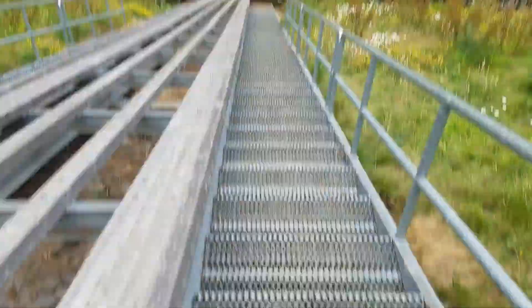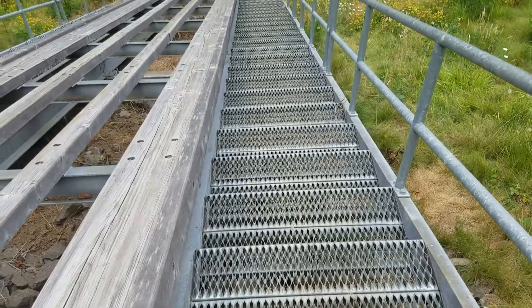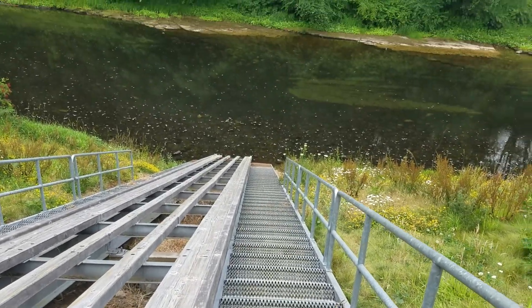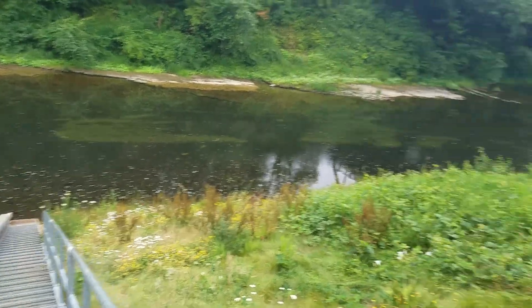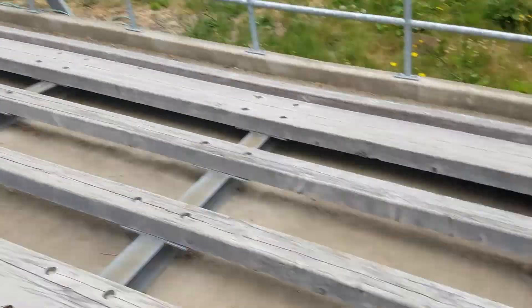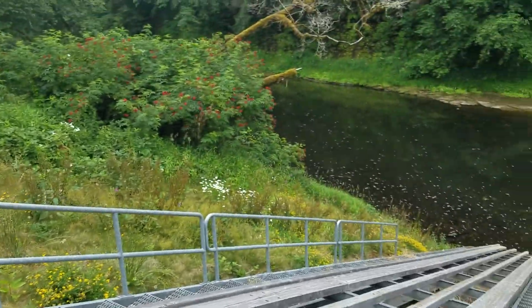Into the water. You walk down all these steps — one, two, three... a bunch of steps. Tie your boat, hook it up, make sure you don't float away. Come back up here and, you know, you get the idea.